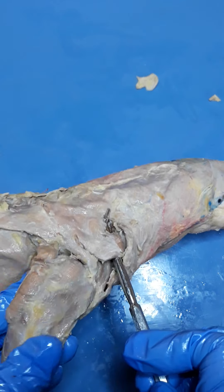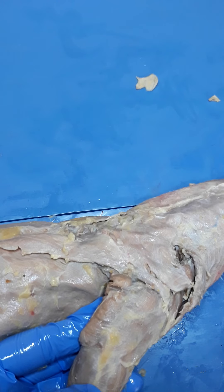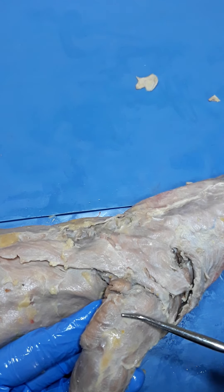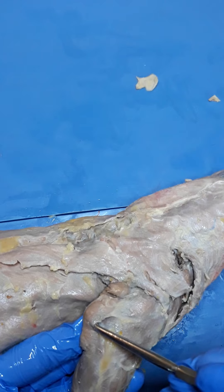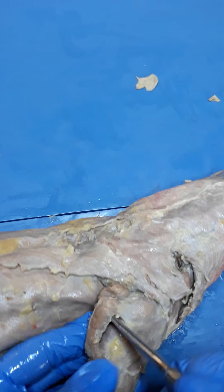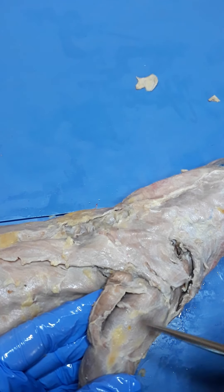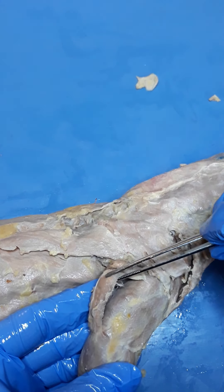Three more muscles to go — these are all on the arm. The first one is called dorsal epitrochlearis. Dorsal epitrochlearis is found on the upper arm of the mink, right along the back. If you just gently push it away with your probe, you're really able to separate it from the rest. It's also very easy to accidentally tear it, so we just want to gently separate it out. This muscle right here is dorsal epitrochlearis.